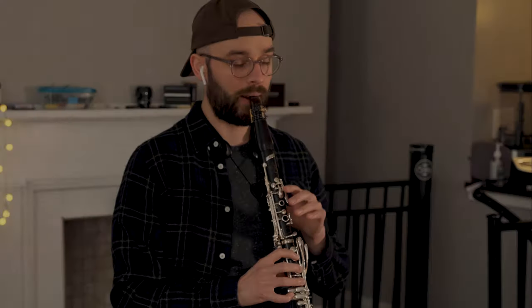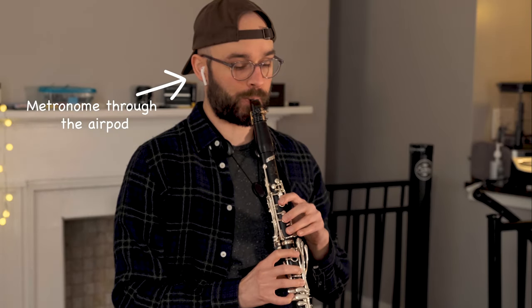Whenever I practice this Midsummer Night's Dream excerpt, I like to start by playing through the opening slowly. This gives me a chance to really pay attention to how my tongue is moving and where exactly on the reed it's hitting.